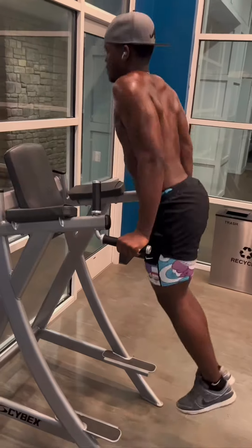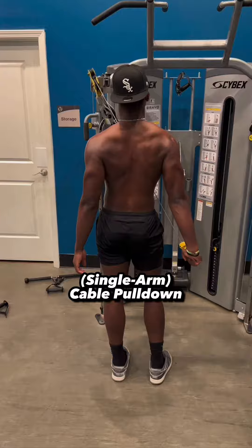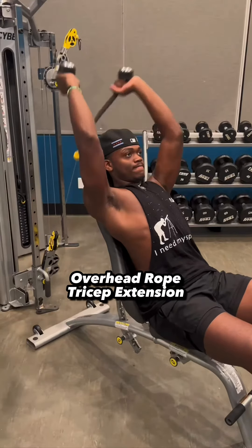There are many other tricep exercises that you can actually use to build the triceps. Single arm cable pulldowns, overhead rope tricep extensions, etc.